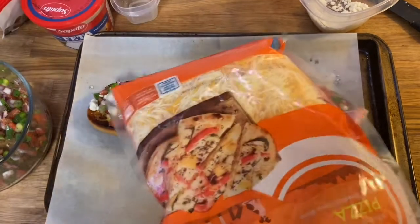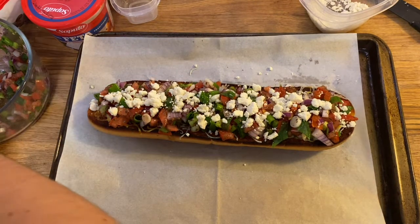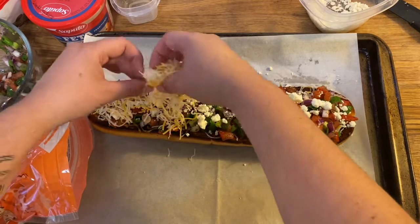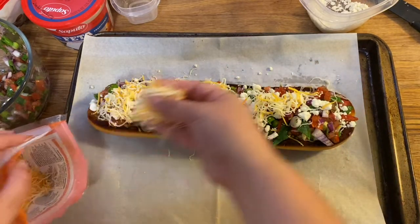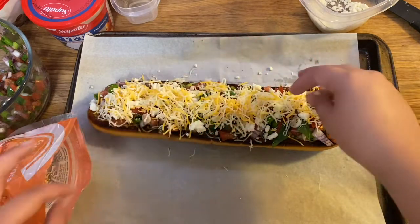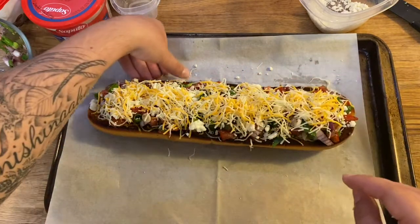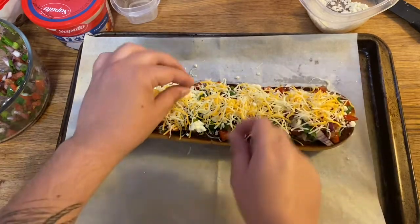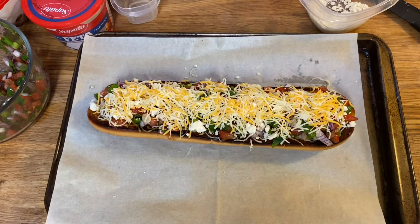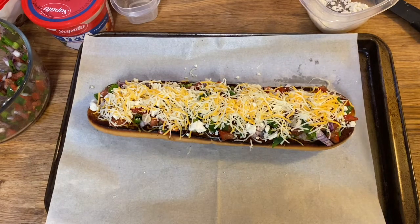Now lastly we're going to add one more layer of cheese, and this is just to keep it nice and tight together so your toppings don't fall off as you cut your bruschetta bread. This is just going to act like a glue and hold it together. You can definitely put as much or as little as you'd like of all the toppings — it's totally up to you. I'm going to put it back in the oven just to let the cheese melt again.